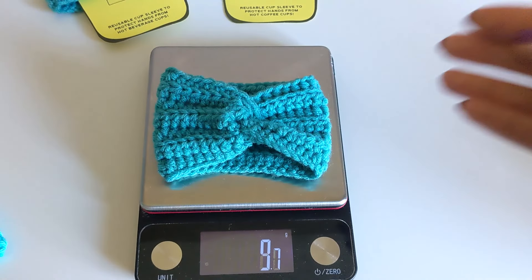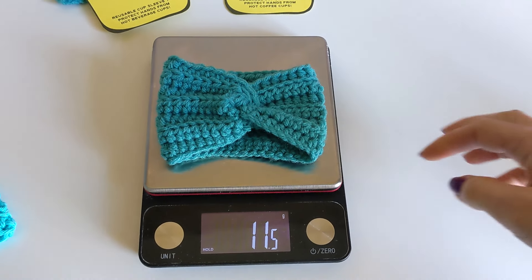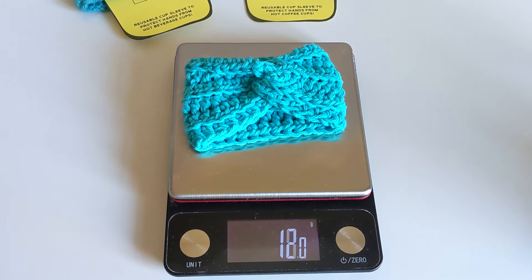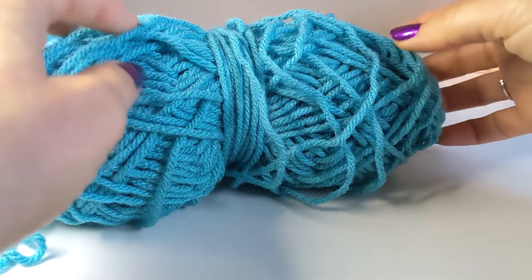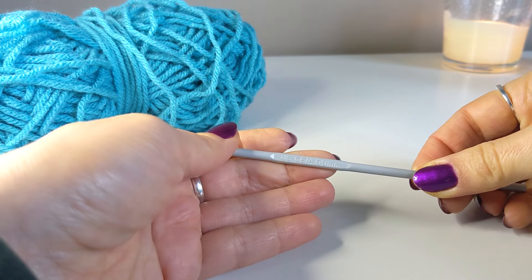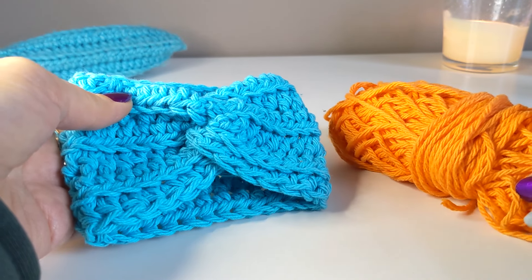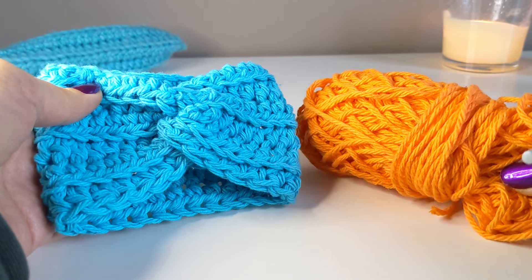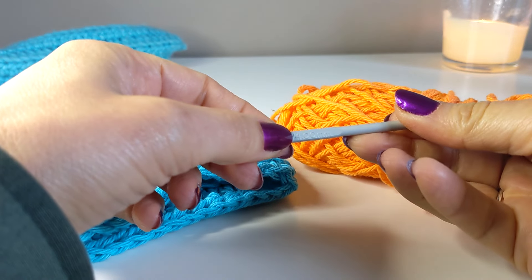We need approximately 12 grams of yarn. I'm going to be using number 4 medium worsted weight acrylic yarn today and a crochet hook that is 4 millimeters. For the cup cozy that is already finished, I used cotton yarn — also number 4 medium — and I used the same hook size of 4 millimeters.